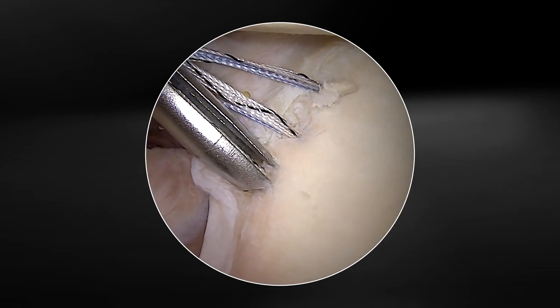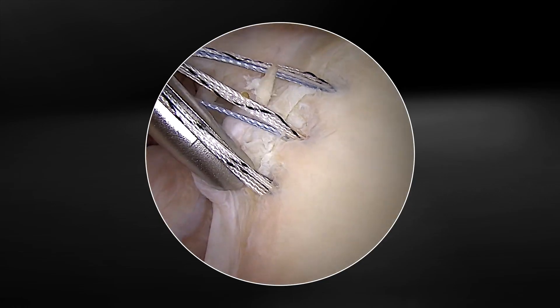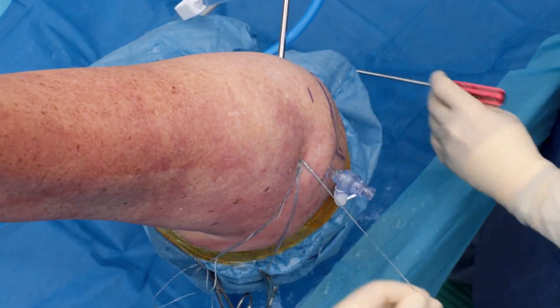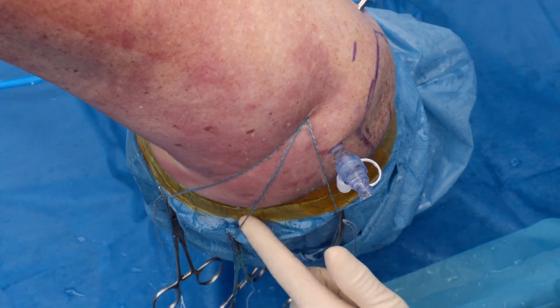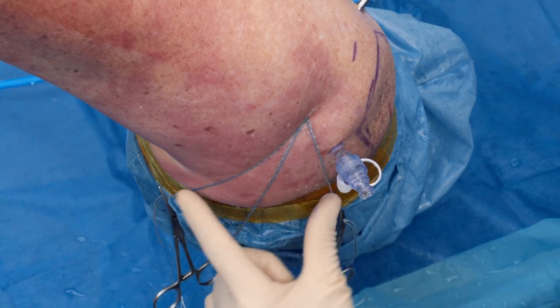Insert your final anchor, disengage the sutures, and now you can remove the guide. With the guide removed, I think it's best to clamp all three anchor sutures to keep them organized to assist with suture management.